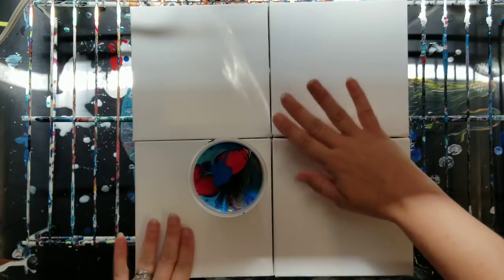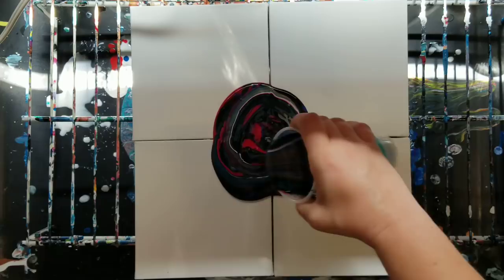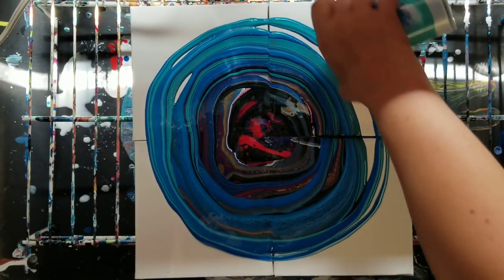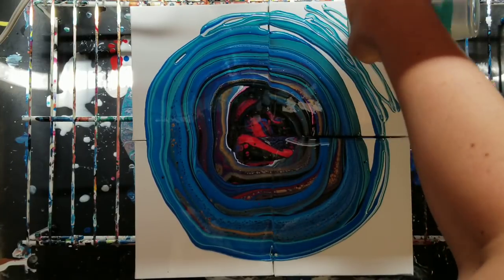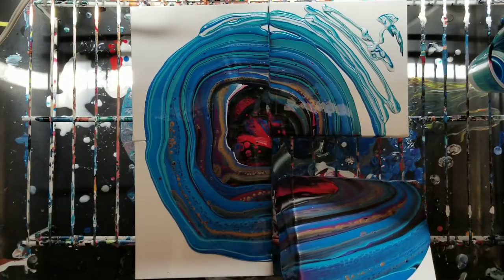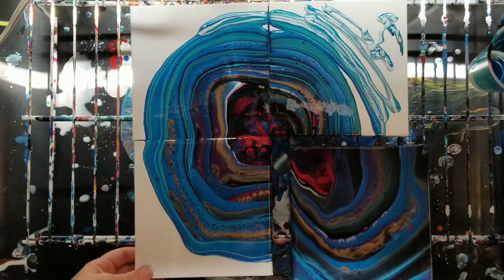Now obviously we can't really flip-cup this on here because there's the gap, so we're going to do a pour. I got less on this one — before it all goes in the cracks, I'm going to spread it around a bit. I'm not worried about all the sides here perfectly matching up — either way it's okay.